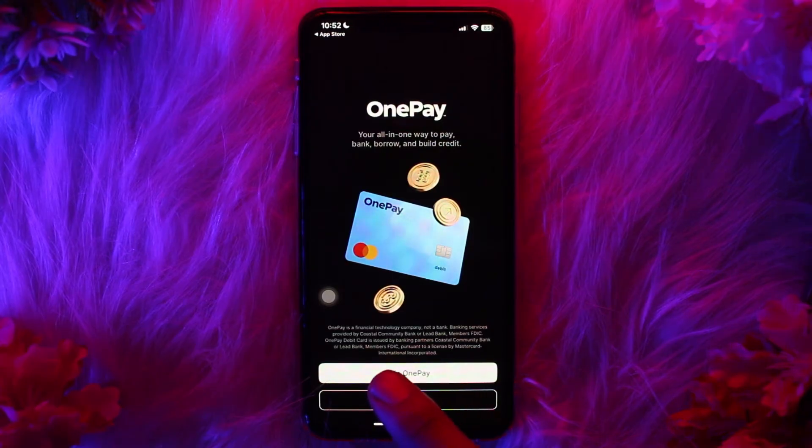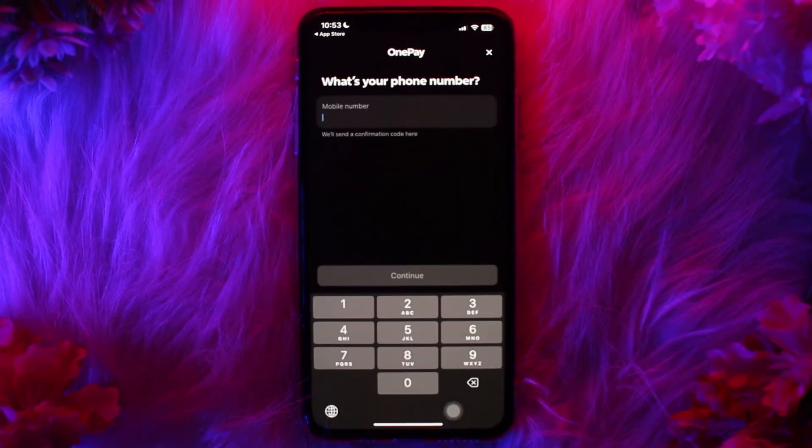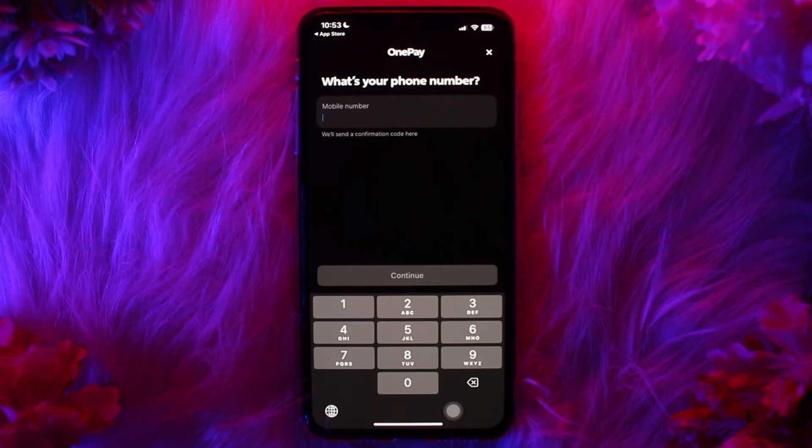Once you're inside the app, tap on 'Join OnePay'. Then enter your full name, a valid mobile number, your email address, and a secure password. After registration, OnePay will send a six-digit verification code to your registered mobile number or email. Enter this code in the app to verify your identity.